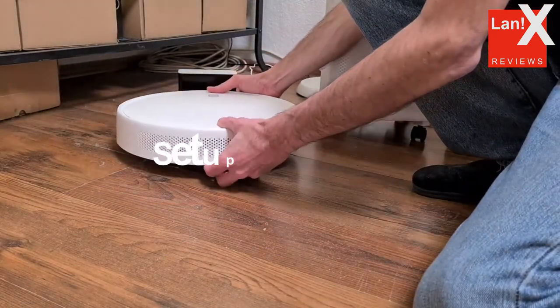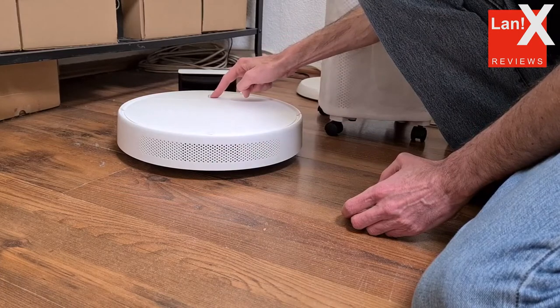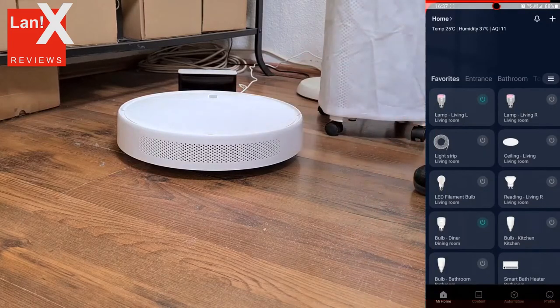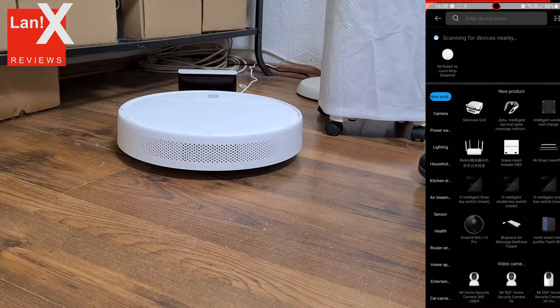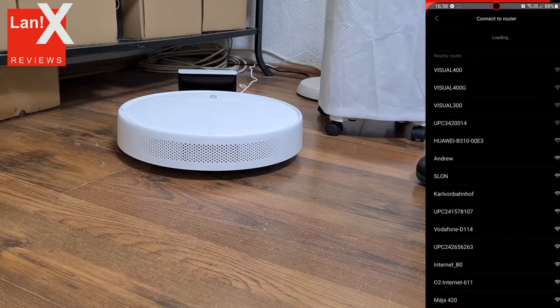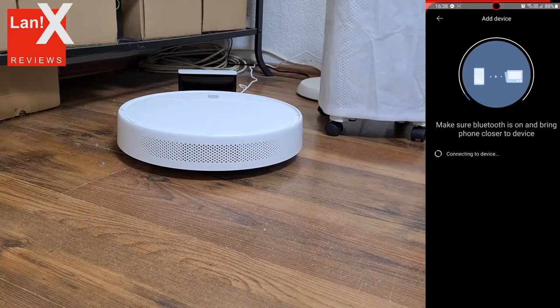Now let's see the installation in Mi Home. First, run Mi Home and then turn on the robot — Mi Home should find it automatically. When you select the robot, it will ask you for your Wi-Fi password, and that's it — from there on it should all be automatic. As with all Mijia devices, you will get a chance to rename the device to your liking and assign it to a room.